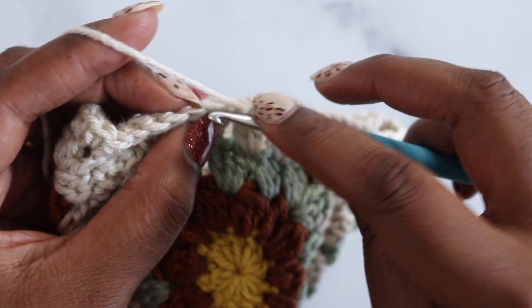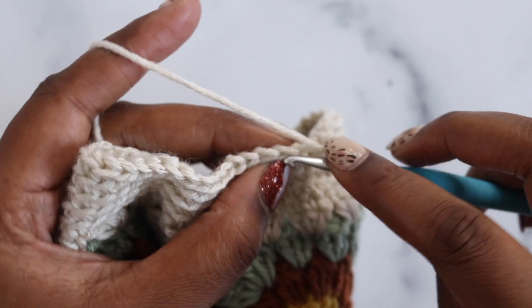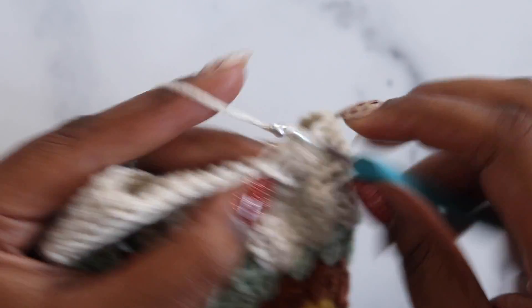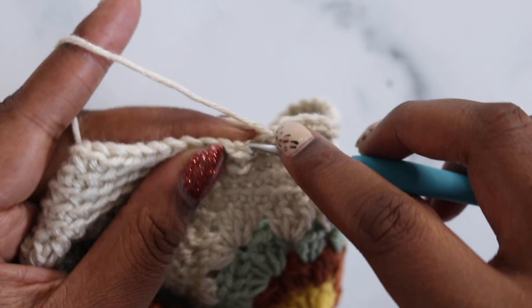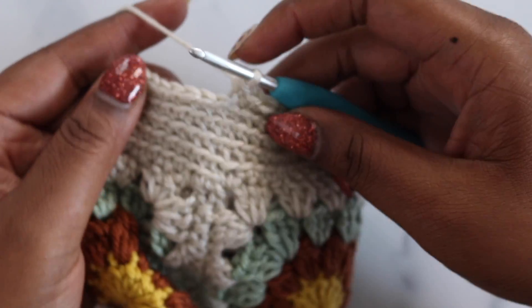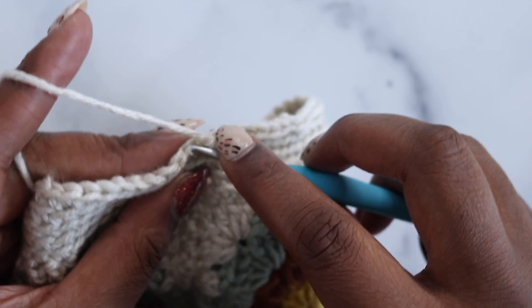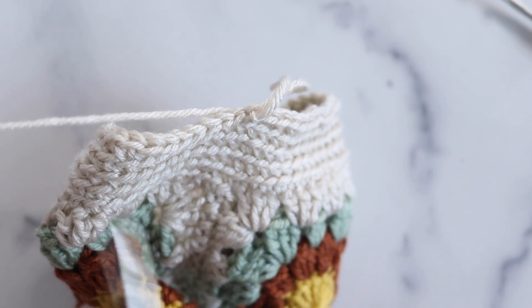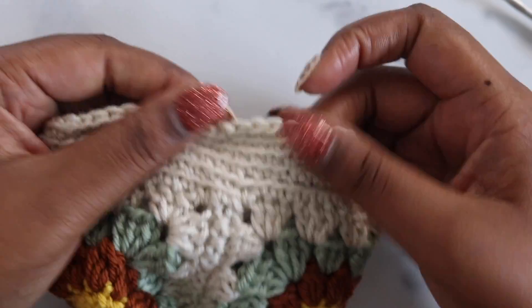Continue working the single crochet back loop stitches, taking your time to keep them nice and even. Since you're working in a spiral the round end can be approximate. After five total rounds, slip stitch under both loops of the next stitch to close, then fasten off, pull that loop up and out, and weave in the end for a clean edge at the bottom of the sweater.